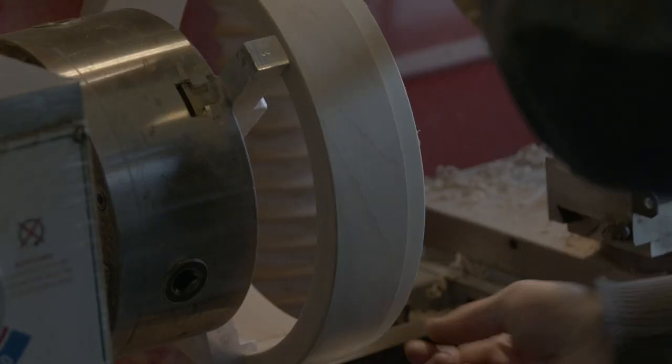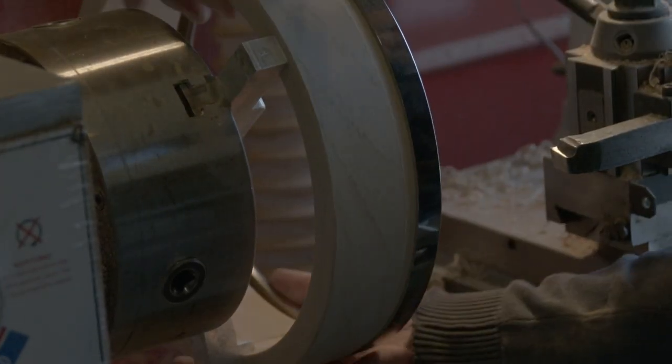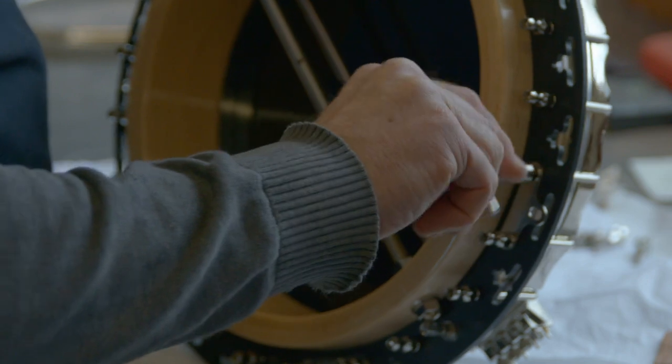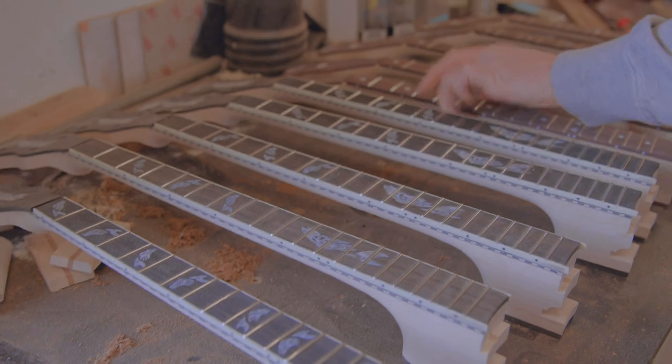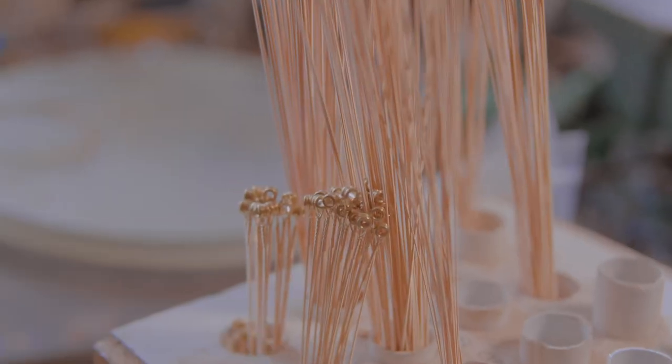Then you have the rim, or the pot as it's called, and you build your metal hardware on the rim, put a vellum on it, stick the neck on the rim, and put strings on with a bridge — and you should get a sound.